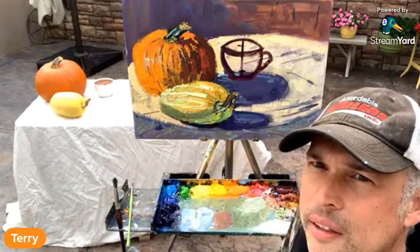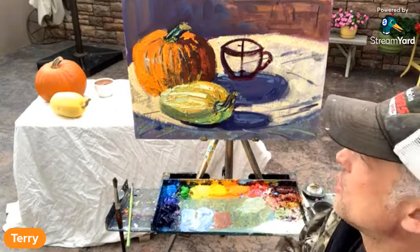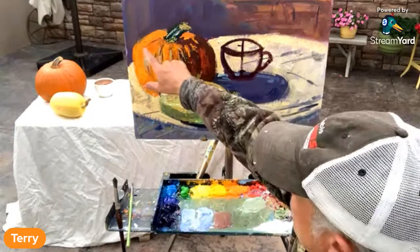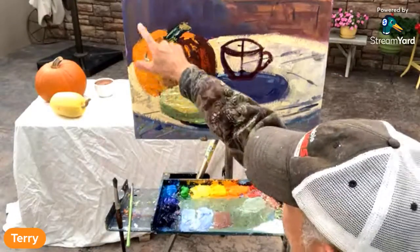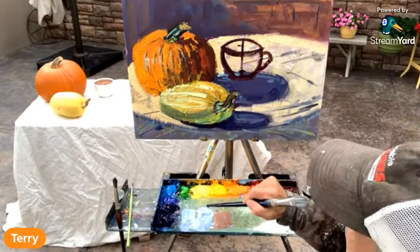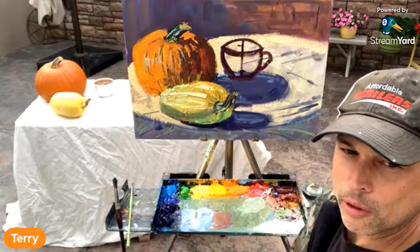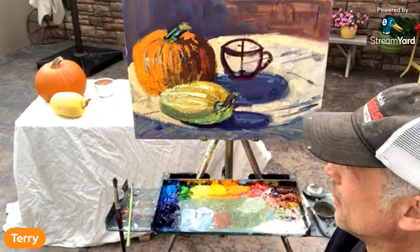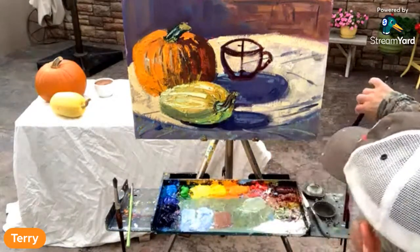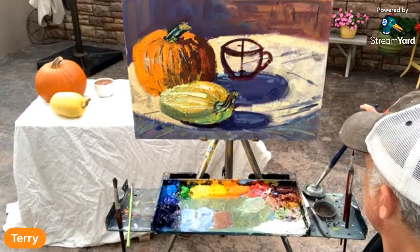I like the contrast. Thanks, AZ. That's what I'm always looking at — light, shadow, warm, cool. When you're out painting deer, people, barns, whatever you like to paint, always be thinking about how you can create that. Good point.